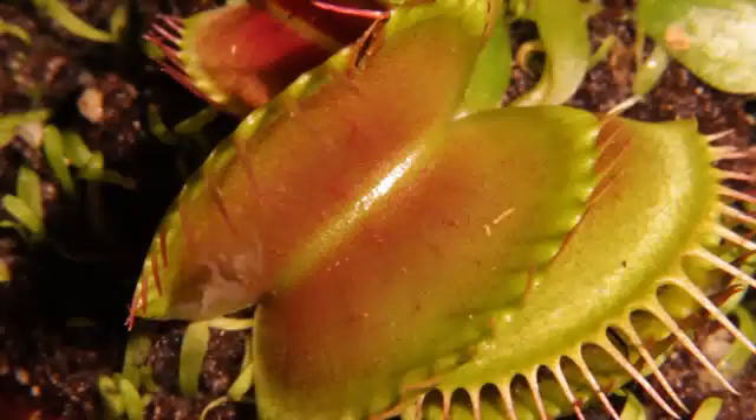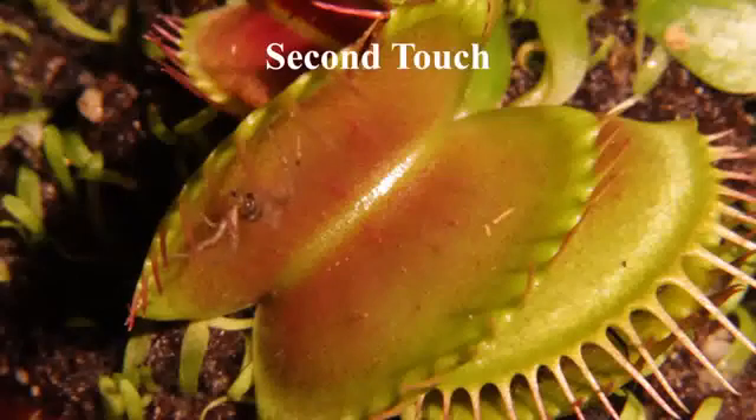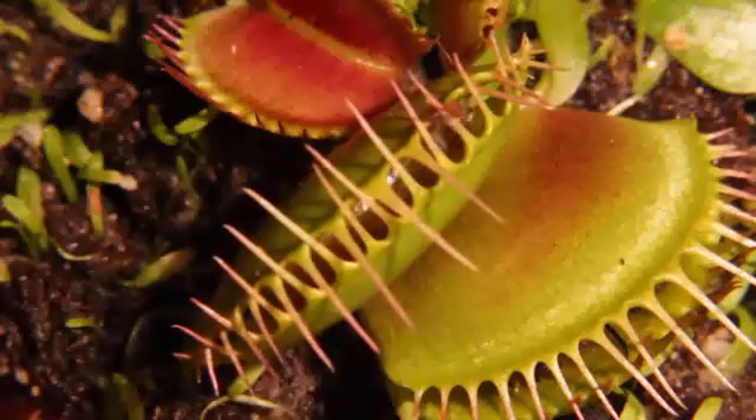So when an insect touches one of the trigger hairs twice, the leaf closes up, trapping the insect inside.